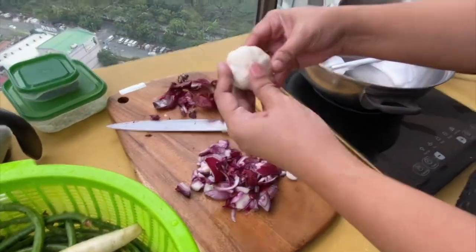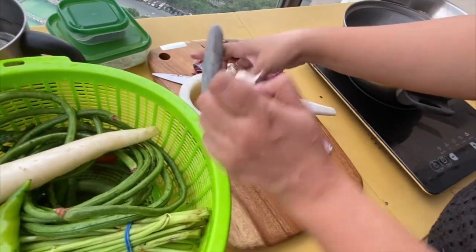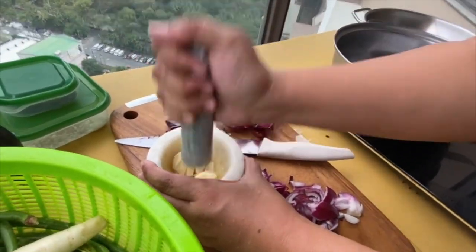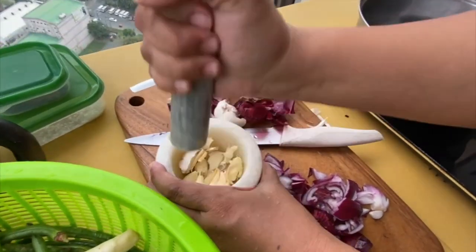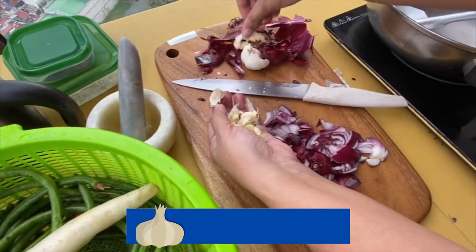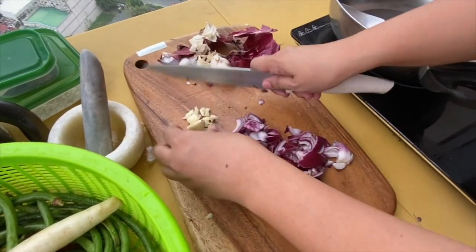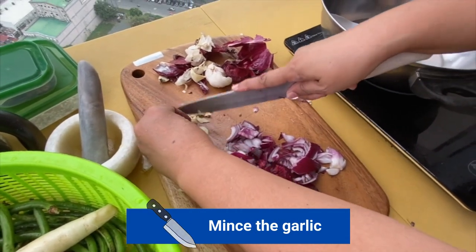Next, peel the skin of the garlic. Then pound the garlic using mortar and pestle. This is pestle and this is mortar. So you pound the garlic. Next, remove the skin. And then mince the garlic — so cut in very small pieces.